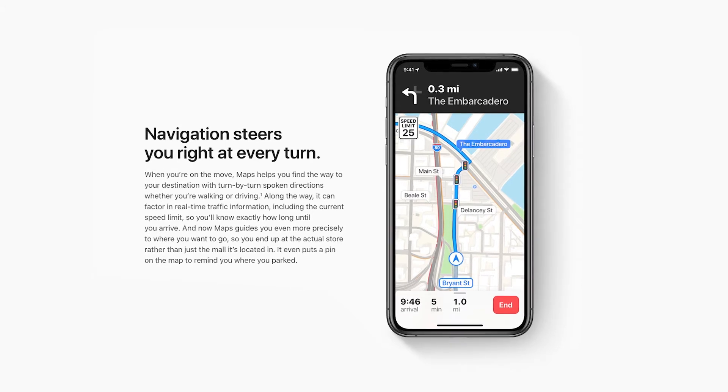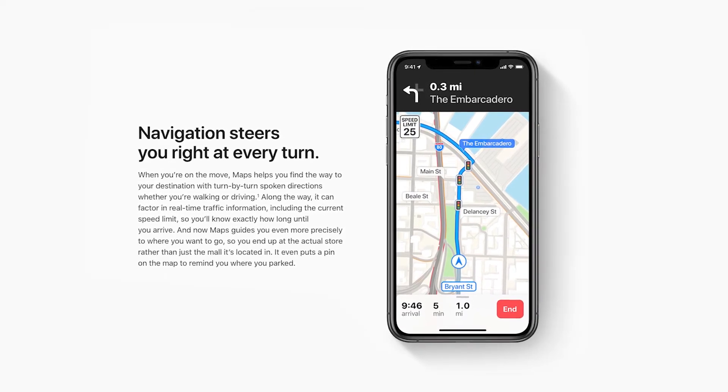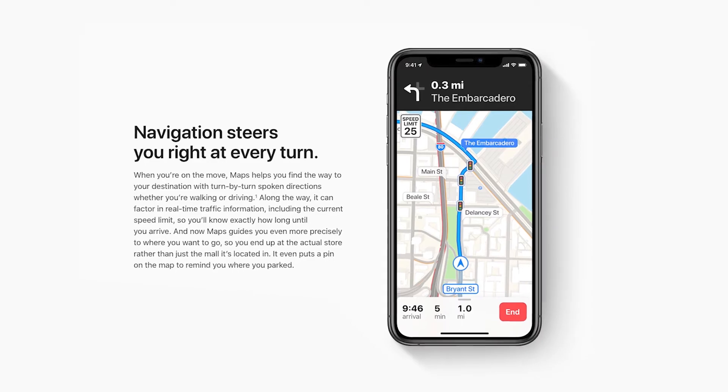If you use maps for navigation, your iPhone still shows the lock screen navigation and gives turn-by-turn instructions.